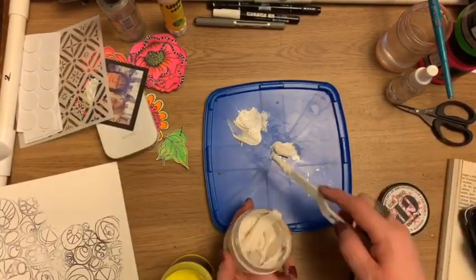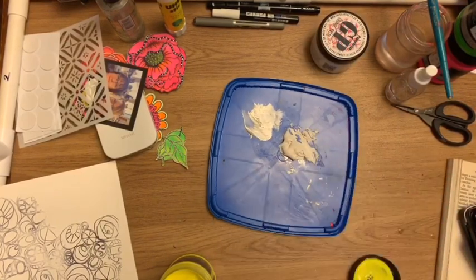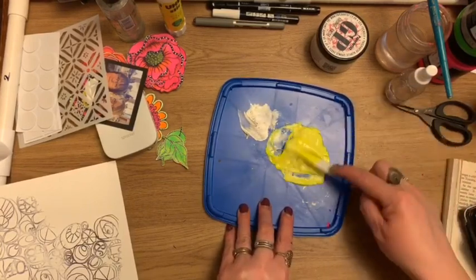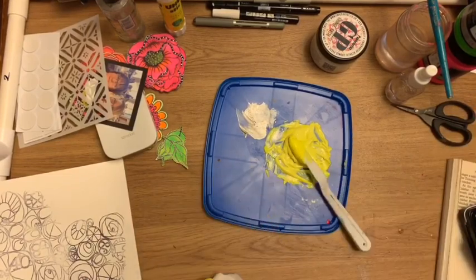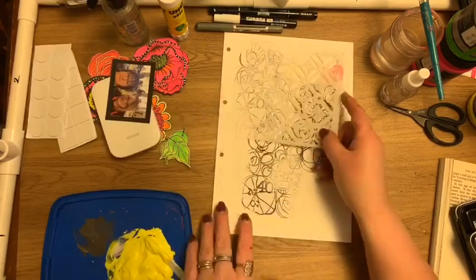Now here I'm using some grunge paste and I'm going to use some fluoro acrylic paint. I'm just going to mix that acrylic paint into the texture paste. I needed to use a fair bit of it because it's quite translucent and I wanted to keep it quite heavily pigmented, so be wary of that when using translucent paints.